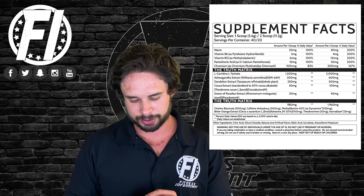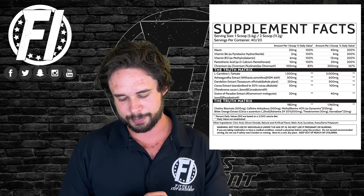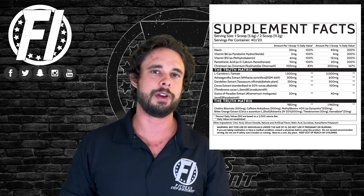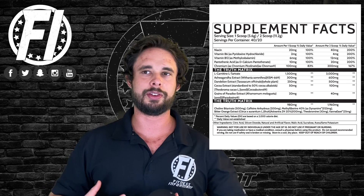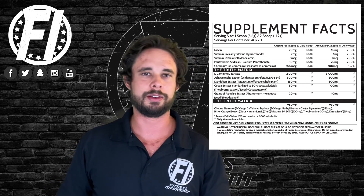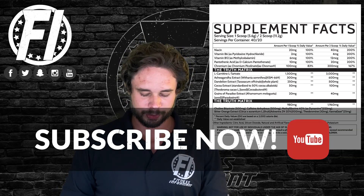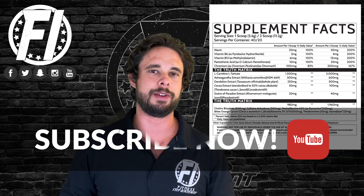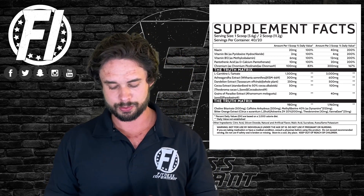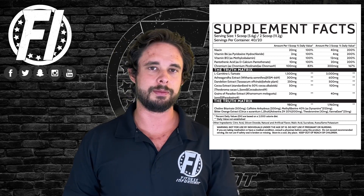Next we have bitter orange extract at 100 milligrams — so 200 milligrams at 40%, yielding 40 milligrams of synephrine. Synephrine has been shown to be good for fat loss; it's kind of a very mild beta-agonist, as people like to refer to it. It's dosed well in here and it's great when combined with caffeine — great for energy. It's a very safe ingredient.